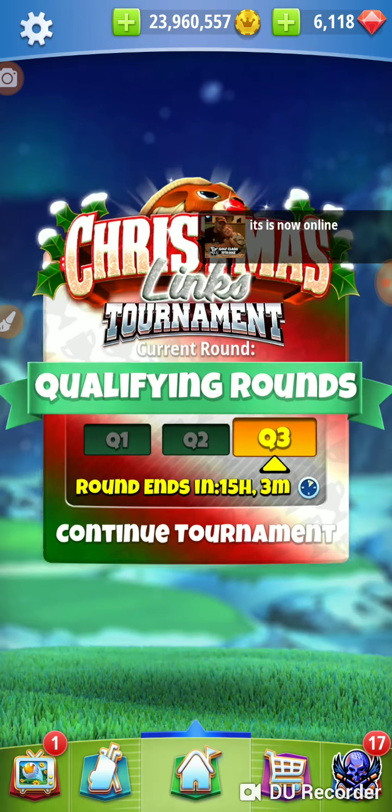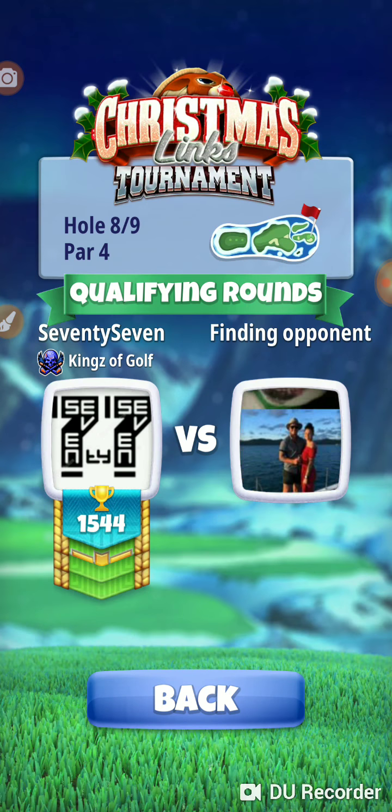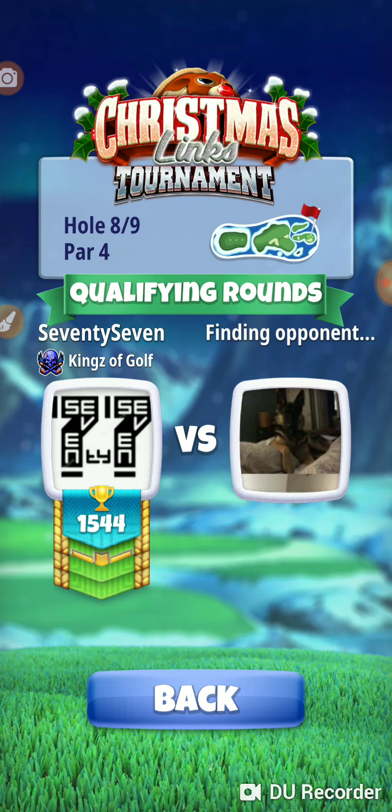Off we go. Hole number 6 and hole number 8 — hole number 8 is a little bit easier than hole number 6, but 6 and 8 are the absolutely critical holes. 6 being the toughest, and 1 and 8 kind of being about the same.